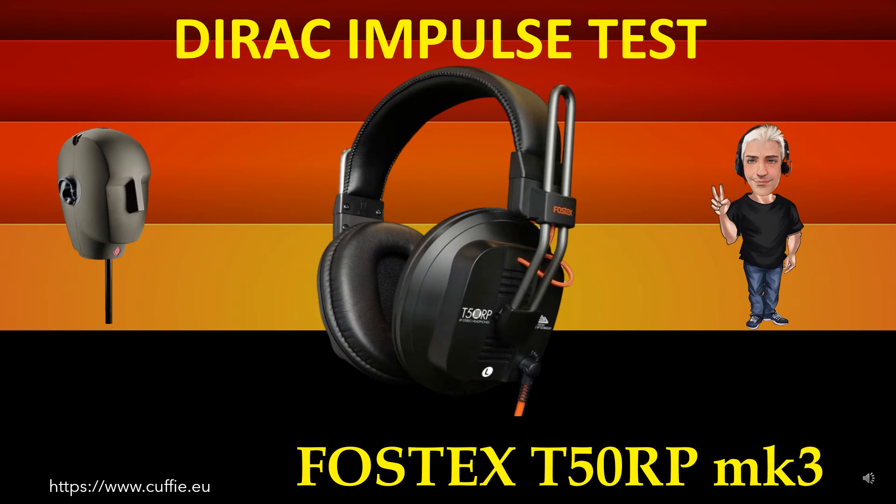This test measures the transient speed and relative irregularity to the Dirac impulse response. The best way to test headphone speed and relative transient speed. All this determines the transparency and sharpness of the headphone. If the headphone impulse graph looks like the reference Dirac impulse,